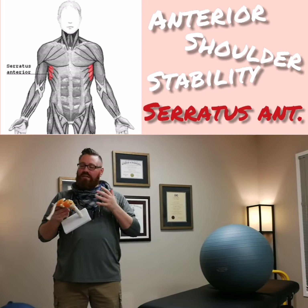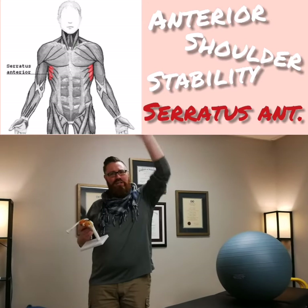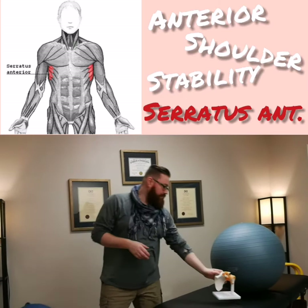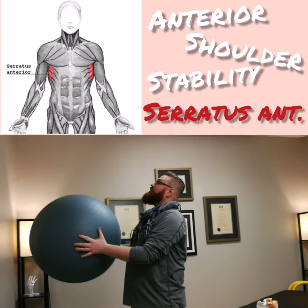This creates a lot more stability of the shoulder on the ribcage, especially for things like upward reaching. If we want to try to train that, we can use something like a Swiss ball — Swiss ball for serratus exercises.